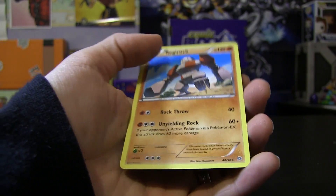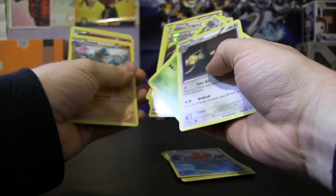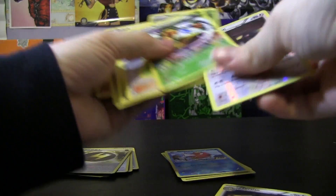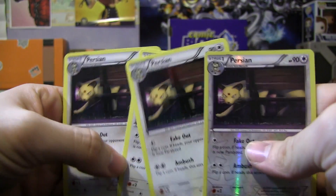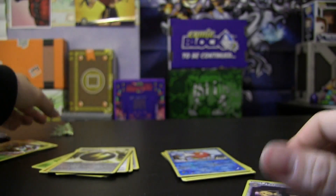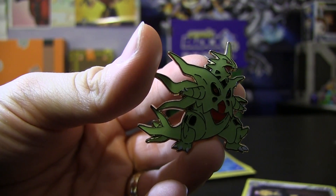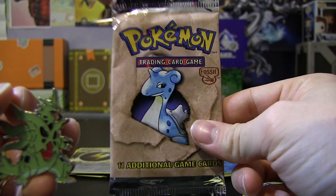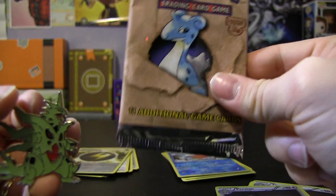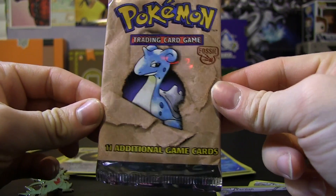One thing I do want to point out — within these three booster packs we have managed to essentially get a complete playset of Persians. Look at that — we have four Persians in this set, one of which is a reverse. Anyway guys, I hope you enjoyed. Please hit that like button if you did, and subscribe if you're not subscribed already. And remember, when we have some more subscribers I'll publish the video for this Pokemon Fossil TCG booster pack opening. So get on that button guys — I know you want to see what's in this pack. Like it, share it, subscribe — all that stuff. I'll catch you guys next time, hopefully with some really good pulls in this Pokemon Fossil booster pack.